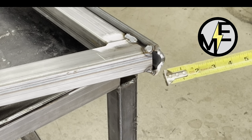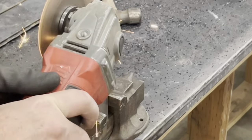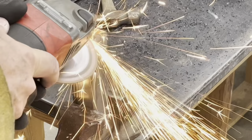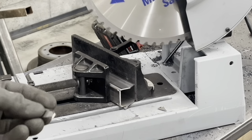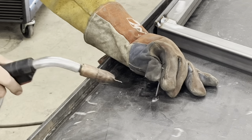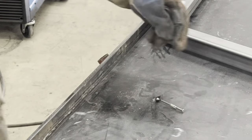We've done a previous video on filling the gap — pretty basic, you just cut the part that you need. I like to weld a little nail or a screw or something to hold it, to allow you to get it in place while you're welding.